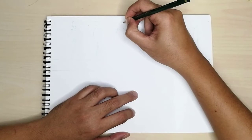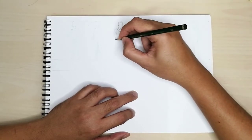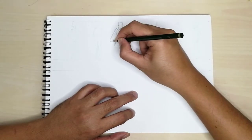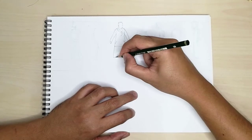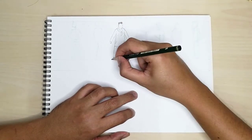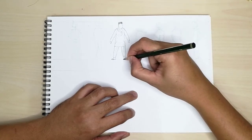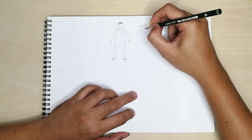Begin by detailing out the figures. Pay particular attention to the article of clothing, action or pose, and their body proportion. Remember, we are drawing in elevation. The feet should be level to the ground. Continue detailing the rest of the figures.